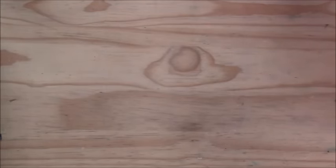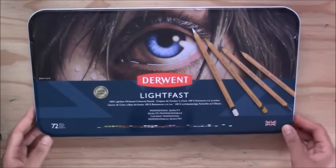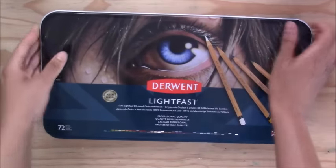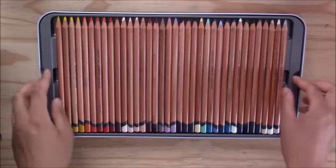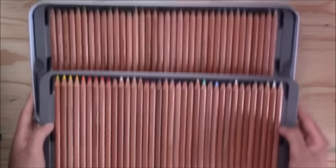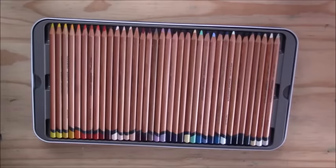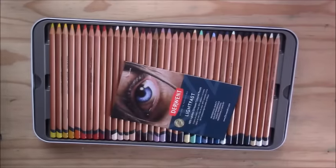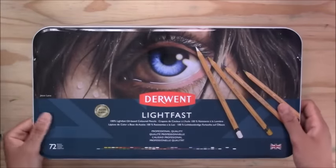The Derwent Lightfast pencils are another set I really enjoy using — a 72-set available in smaller sets too. They're great for animal portraiture, landscapes, and really anything you want to draw. They also go down very smoothly and are available open stock, same as the other two brands.